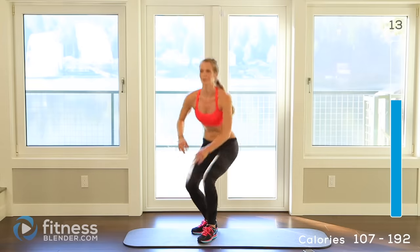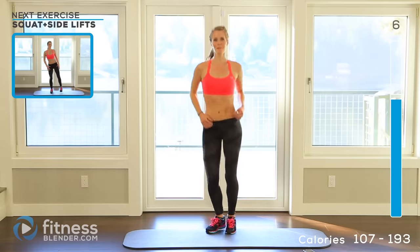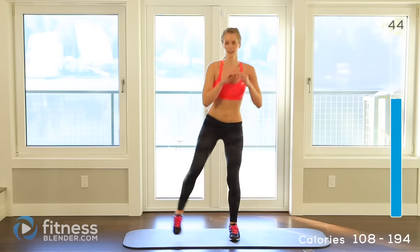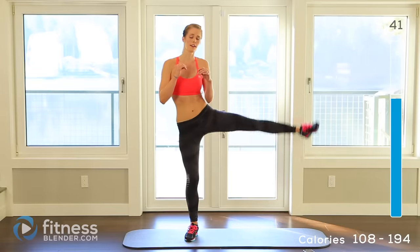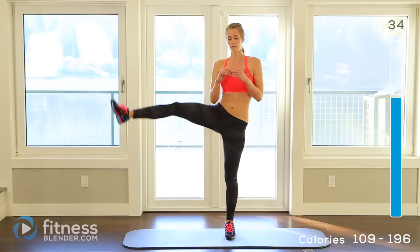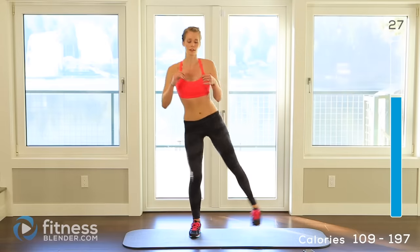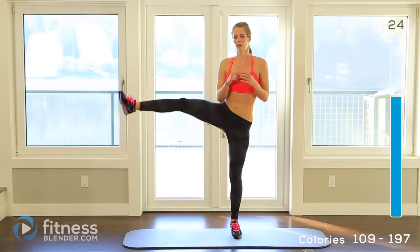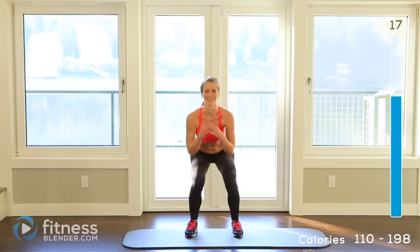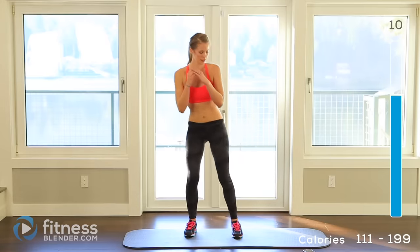Next up we have squats plus side leg lifts. We're going to do a lift on each side, so squat and then come right back up with your weight on that leg. You're actually doing a lot more work each time on one of your legs — it's a good way to build strength and balance. If you need to, you can hold on to something, but if you don't, it definitely takes a lot of core work. Honestly, something like this is a million times better for your abs than any kind of crunch. 10 seconds left.